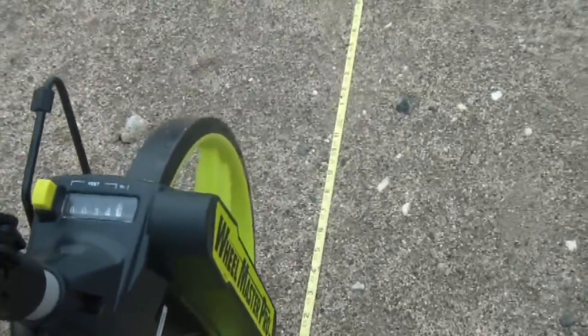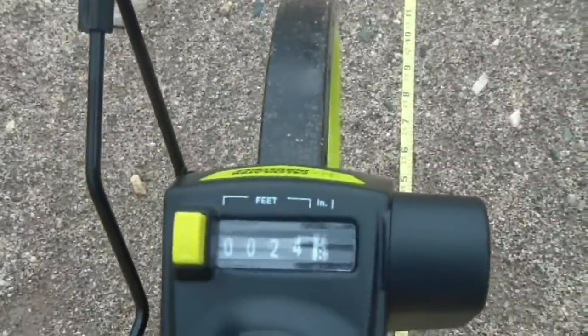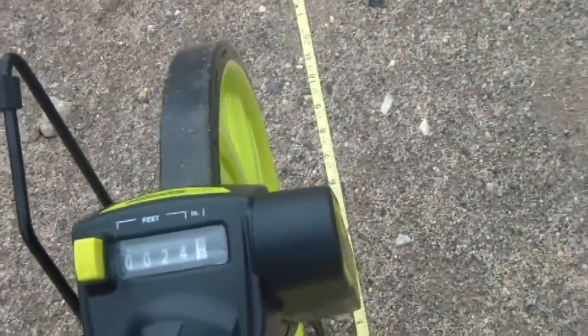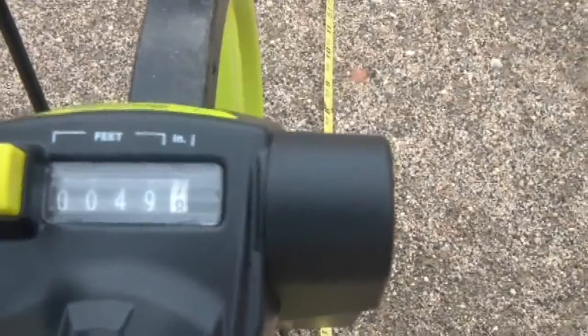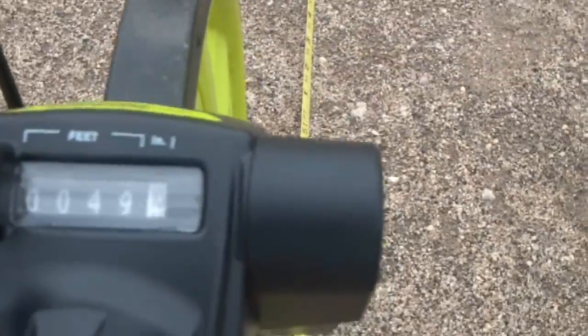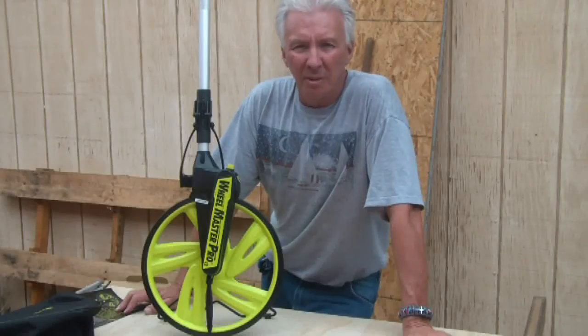At 25 feet on the tape measure, the wheel reads 24.8, so maybe two inches off — essentially 24.9 to 25.1. At 50 feet, it reads 49.8, so right around 50 feet. I'm actually at 50 feet 6 inches on one pass.